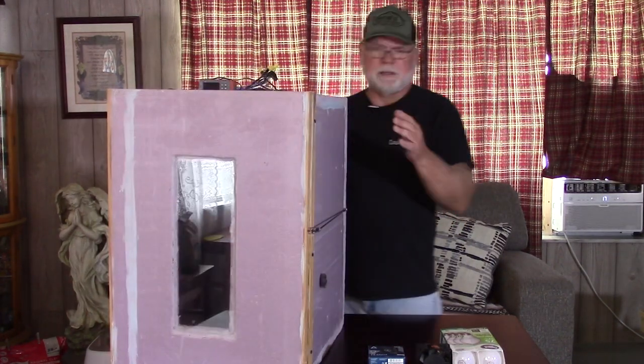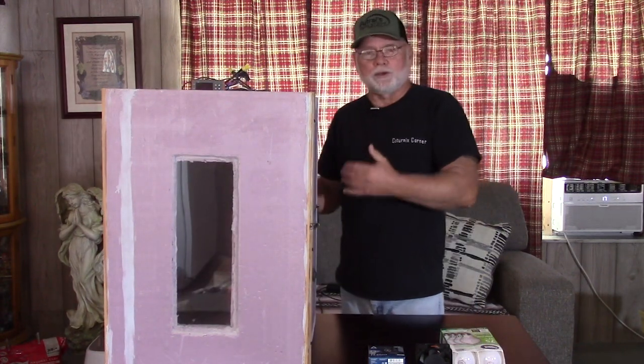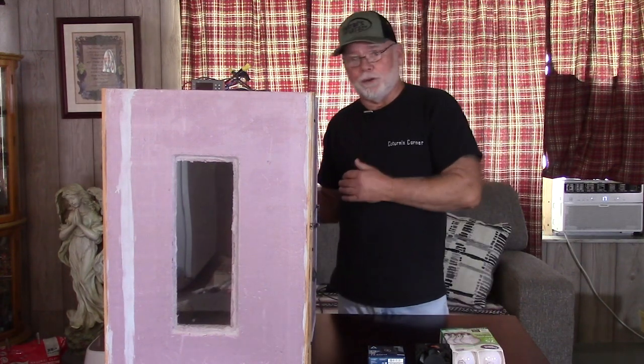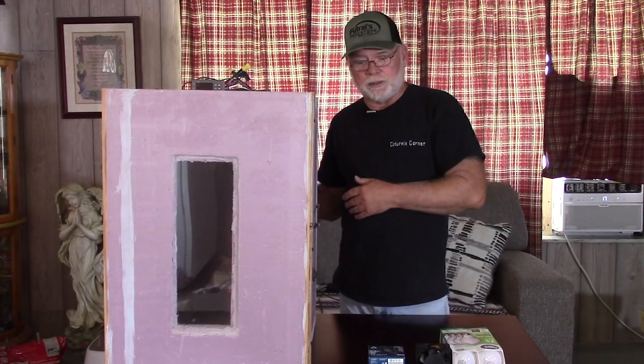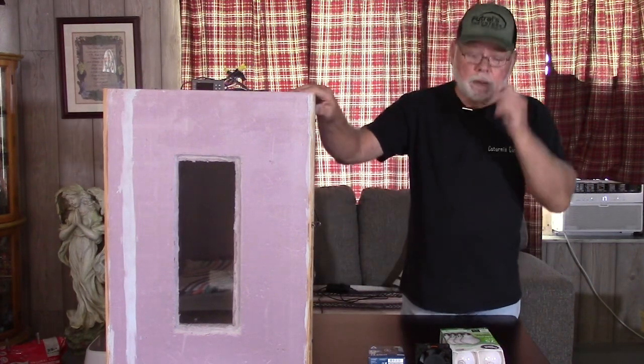I'm not going to do the fans on camera. If you've built this thing, you already know how to install the fans. I just wanted to show the people who have not built the box yet how you can access the fans. I do want to talk a little bit about the heating elements — the light bulbs.